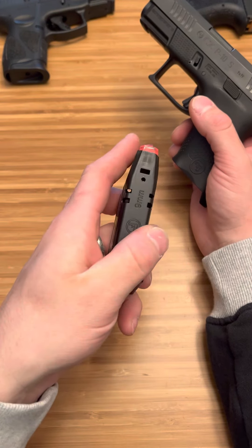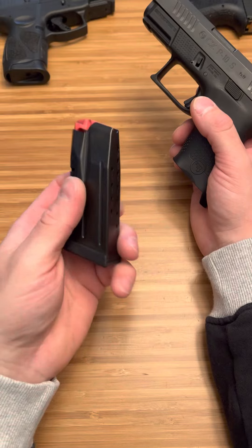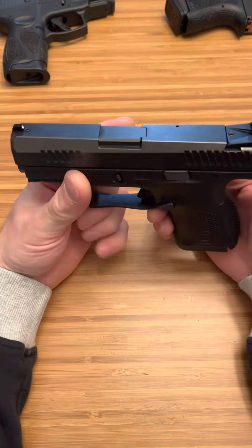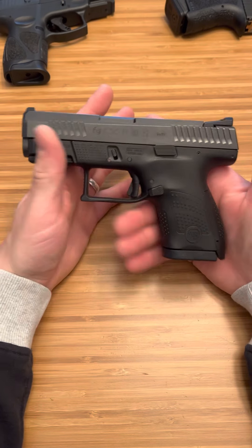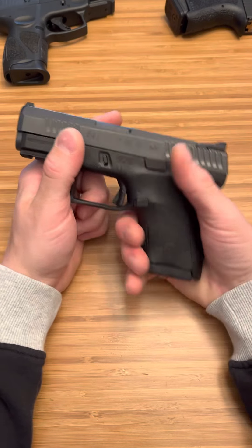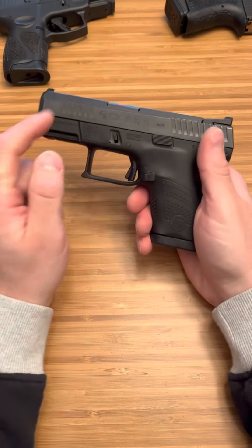I'm guessing these are made by Mec-Gar because you can tell they are top-notch quality. They look and feel like a Mec-Gar mag, so you know you're going to have zero issues with magazines when it comes to your CZs. This is a great compromise for people who have a hard time concealing a longer grip but still want that longer barrel.